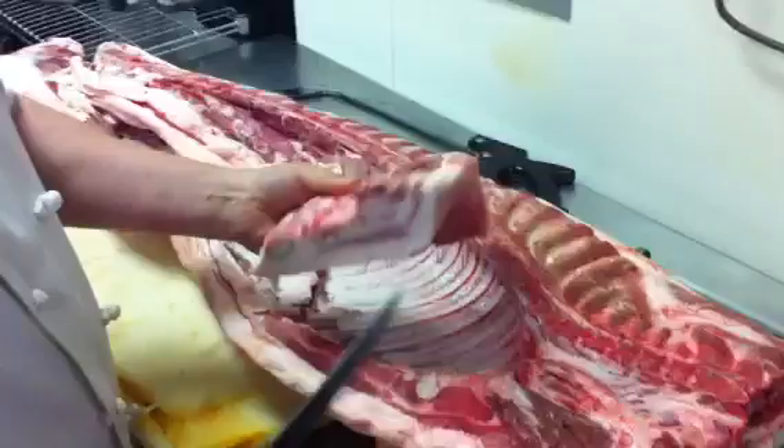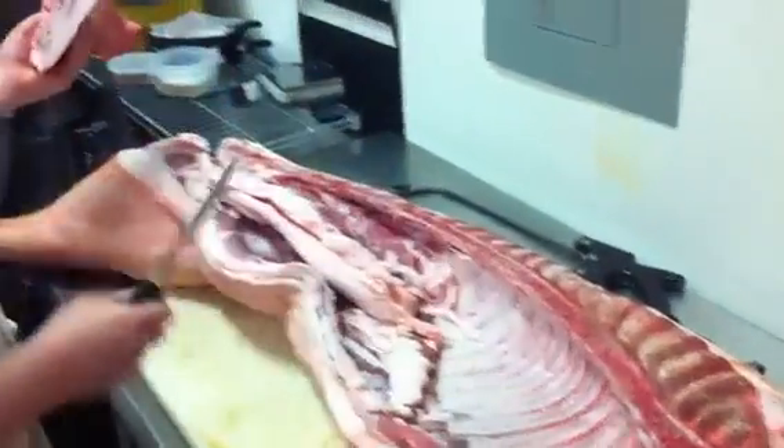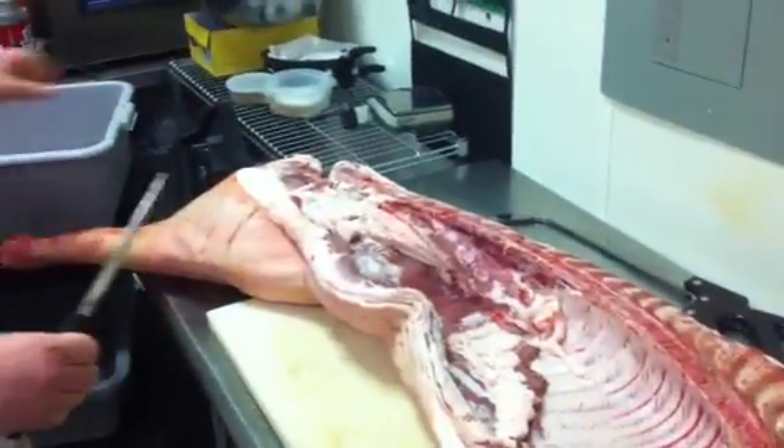The first thing I want to do is just break it down so it's a little bit easier to work with. Firstly I'm just removing the jowl. This will cure similar to bacon, will hang, and we'll use it in sandwiches and pastas. We save all the fat and render that down.